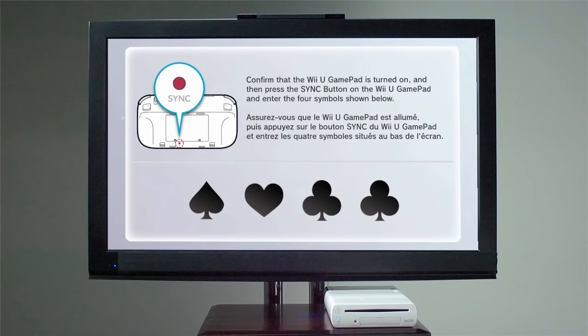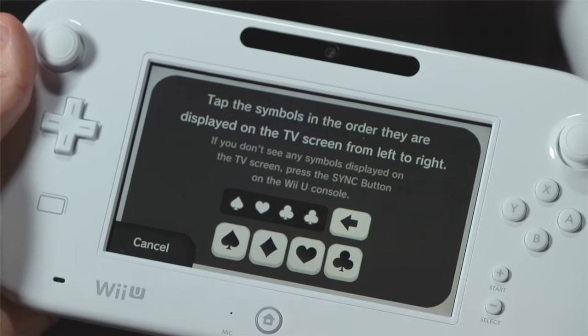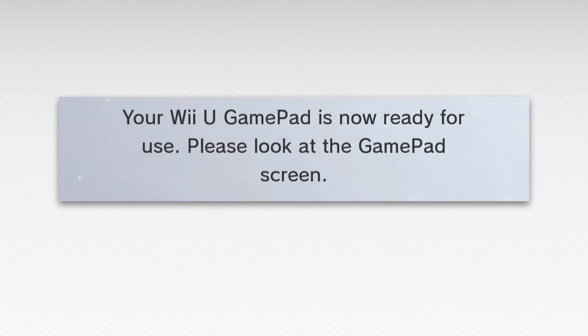Four symbols will appear on your TV screen. Enter the symbols on the GamePad. Pairing is complete when 'Wii U GamePad is now ready to use' appears on the screen. It's that easy.